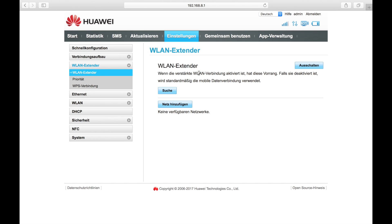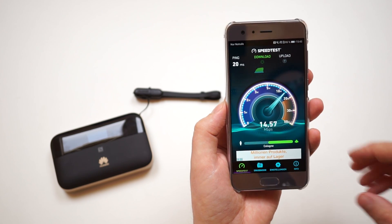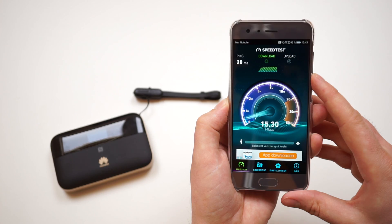The Wi-Fi extender feature is one of the best features of the Huawei E5885. You can connect the device to an existing Wi-Fi network and use it as an Internet access instead of your mobile data connection, which saves a lot of data on your SIM card. The extender feature was easy to use and worked quite well in my test, but the speed was limited to 15 Mbps.